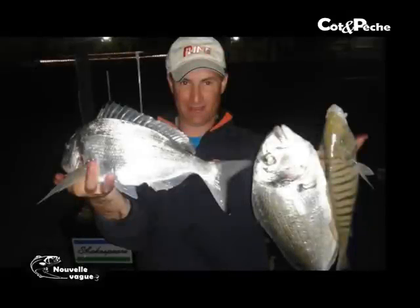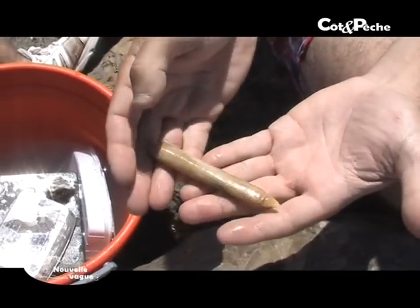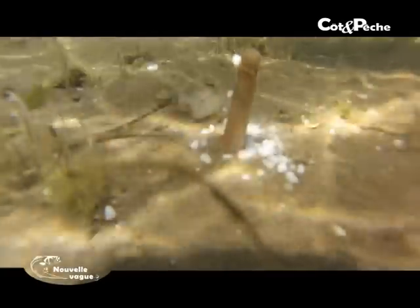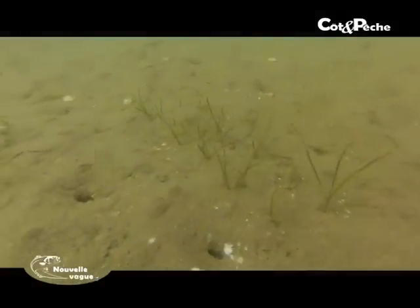Il nous reste juste un appât à présenter : le couteau. Le couteau, comme les autres appâts, on arrive à en faire ici, dans les étangs tout proches. C'est vraiment une pêche ludique, facile, c'est sûr qu'il faut aller s'amuser avec les enfants pour les faire. Tout le monde passe un bon moment, et après on peut aller à la pêche. La différence des couteaux d'Atlantique, par rapport aux marées qu'ils ont en Atlantique, on le fait au sel très fin. Nous, on a une marée vraiment ridicule, donc on le fait dans l'eau. Au lieu de mettre du sel très fin, nous on met du gros sel, ça tient mieux.